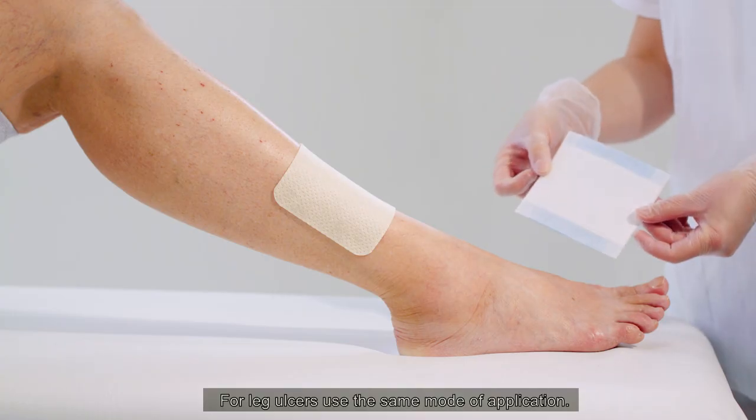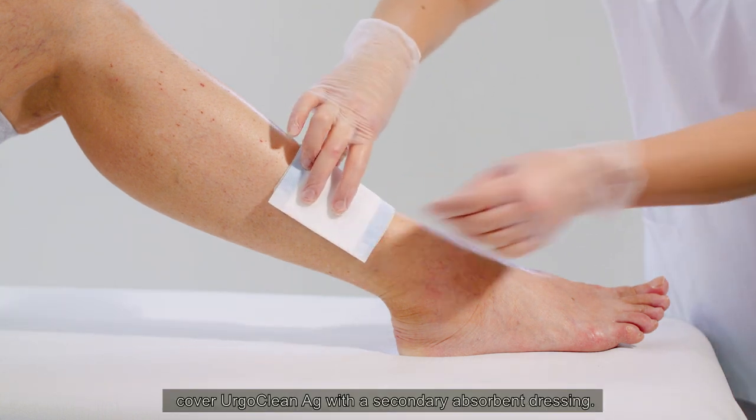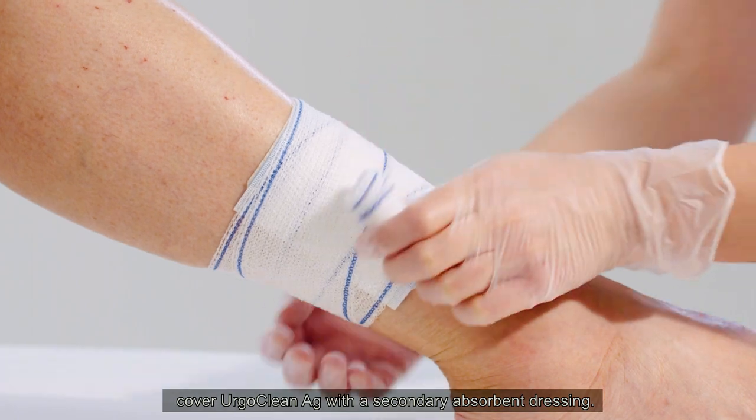For leg ulcers, use the same mode of application. For highly exuding wounds, cover ErgoClean AG with a secondary absorbent dressing.